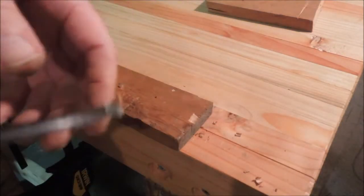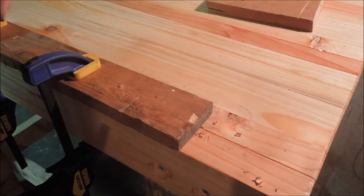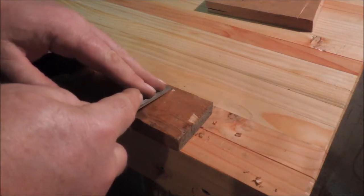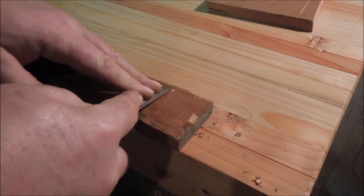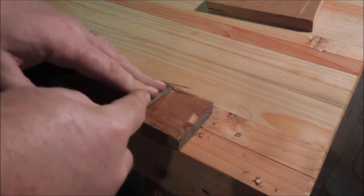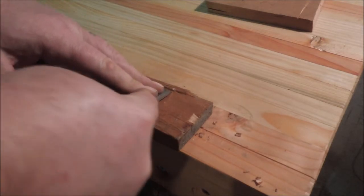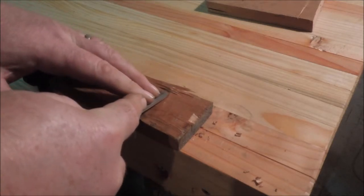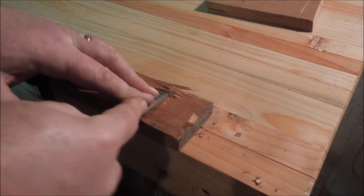And that lets the chisel chop out the end grain. Now a ripsaw can cut, but it has one problem. Since it doesn't have any way to score as it cuts, it tears. So you end up with a really ragged edge.